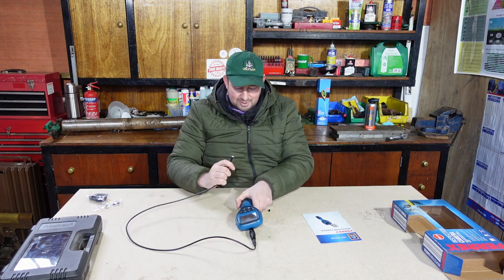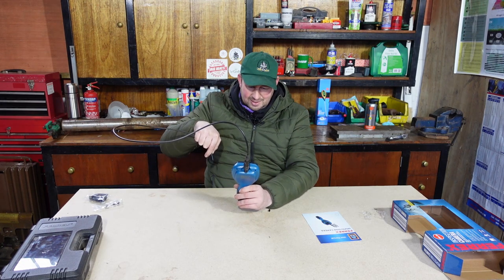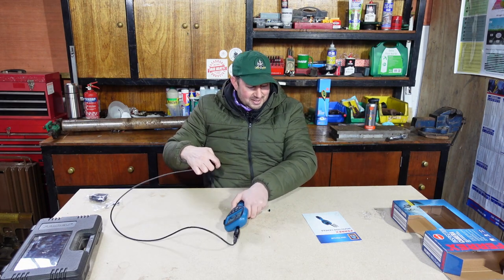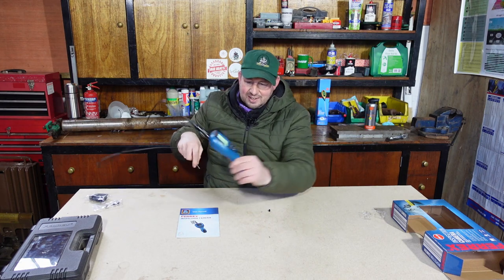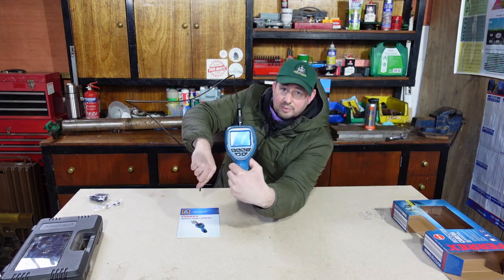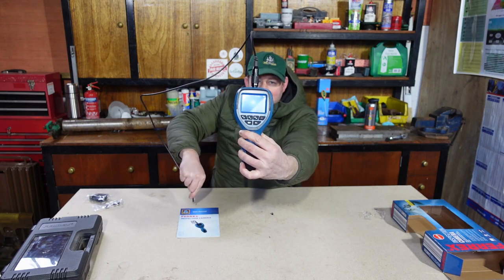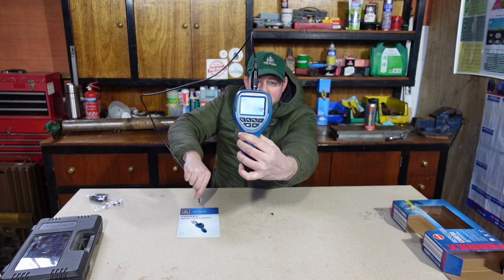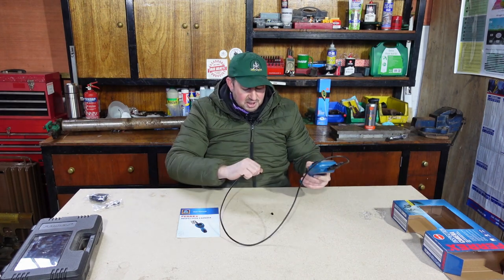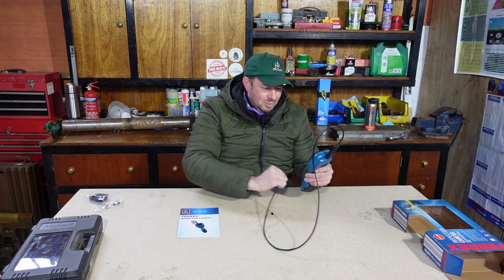Oh right, blimey! That's better than I expected - there's even some lights on there. I'll have a look and see if you can see anything. I'll move it around. I'll have a quick flick through the instruction book and see exactly what it can do and how I can get the best picture on the screen, and then I'll be able to show you.